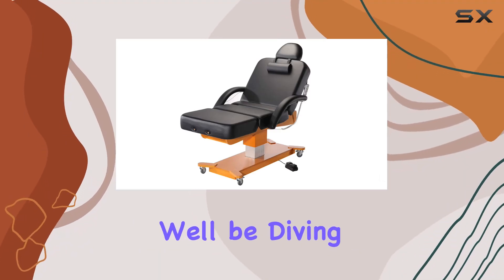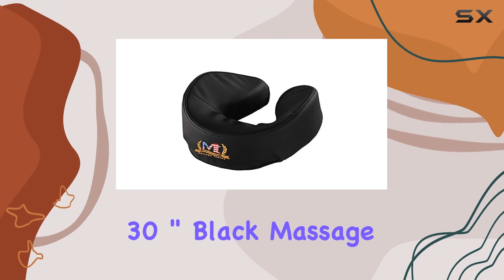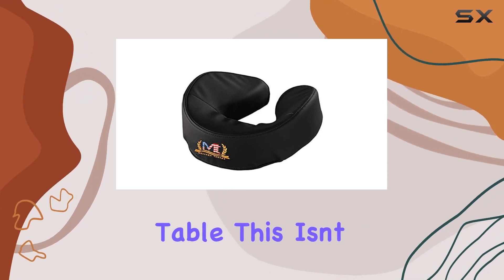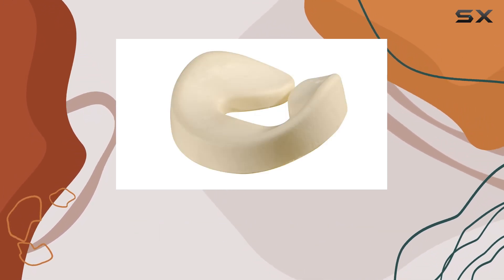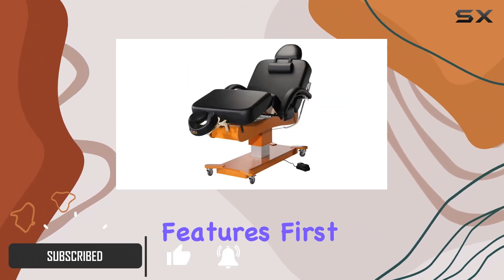Welcome to today's review, where we'll be diving into the Master Massage Max King Salon Electric 30-inch Black Massage Table. This isn't just your ordinary massage table — it's a salon upgrade that's set to revolutionize your practice. Let's talk features.